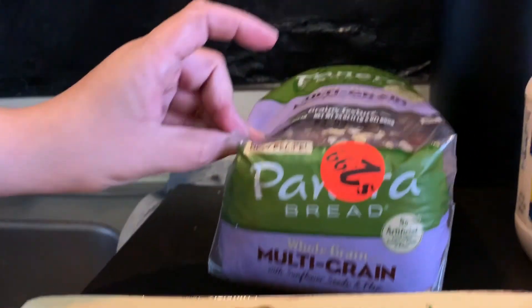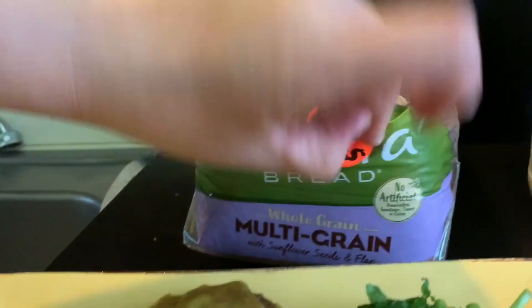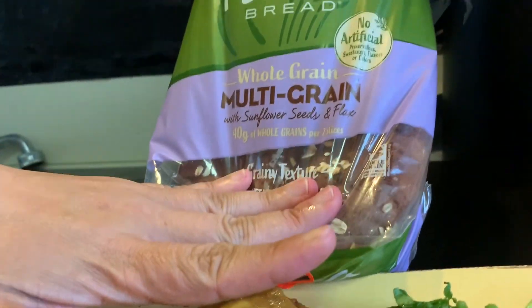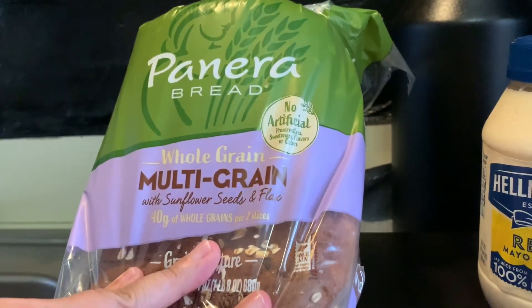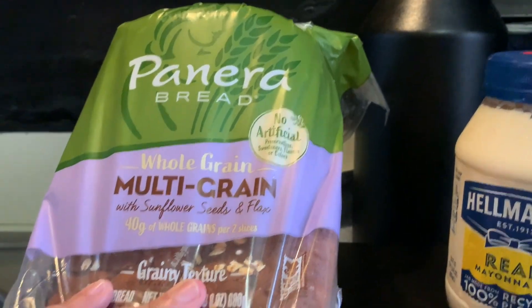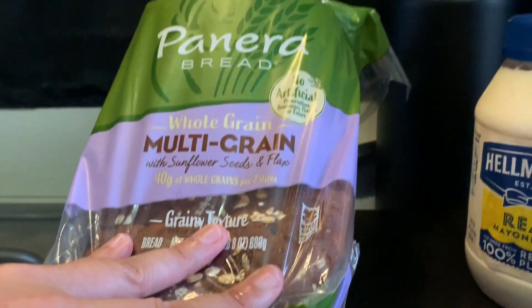I'm also trying out this bread — it was on sale for $2.99. It's Panera Bread: no artificial preservatives, sweeteners, flavors, or colors. It says whole grain multi-grain with sunflower seeds and flax, 40 grams of whole wheat per two slices.